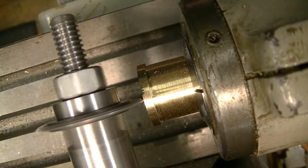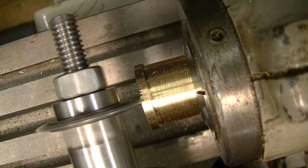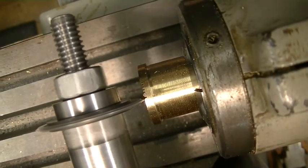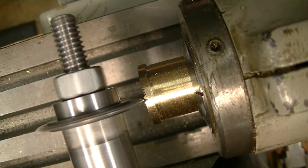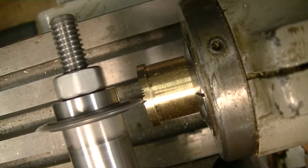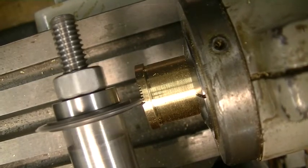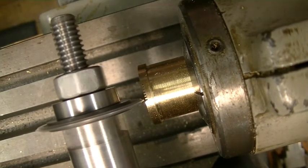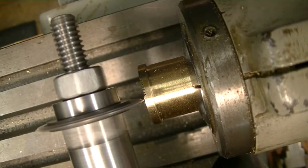Now, when you go down with this, you want to be sure that you go down far enough that you don't flip those teeth with the wheel. Otherwise you've got a ruined job and you have to start over, which you sure don't want to do.